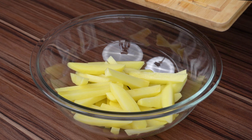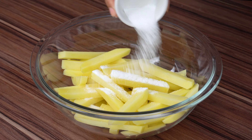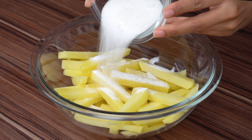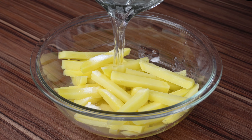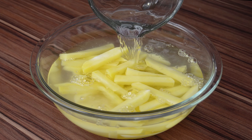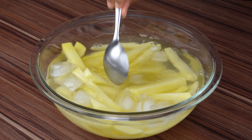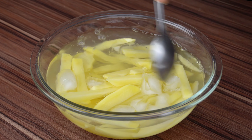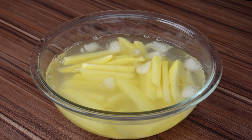Once cut, pour the potatoes into a large bowl and add a tablespoon of salt, 2 tablespoons of sugar, water to cover the potatoes, and a few ice cubes. I left the list of ingredients and the detailed step by step in the comments or in the video description. This ice will help remove the starch that is naturally found in potatoes. Mix everything very well and set aside for 10 minutes.